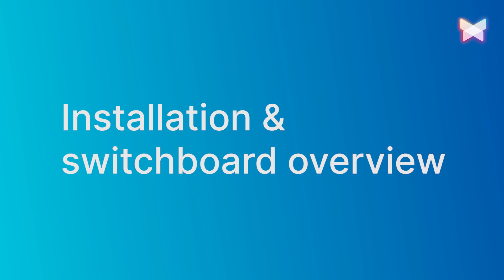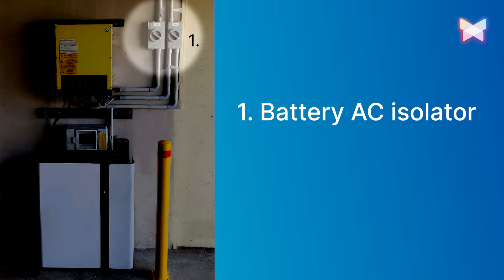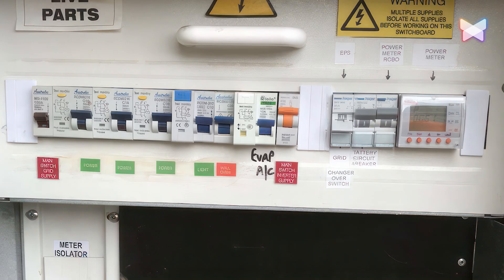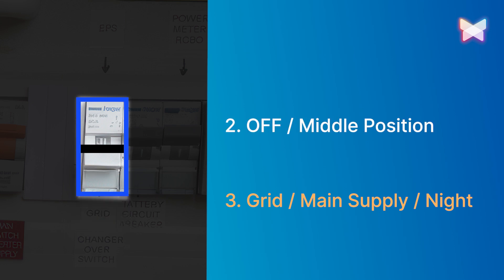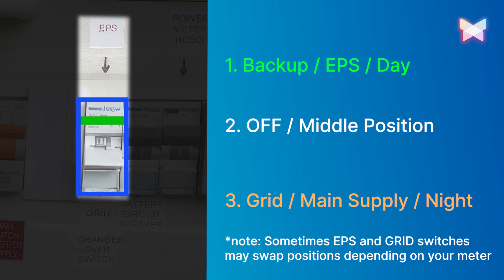During installation, two isolators will be installed near your system — one for the battery AC isolator and another for blackout protection. The blackout protection changeover switch has three modes: the first position is grid, main supply or night; the second position is the middle position, which is off; and the third position is backup, EPS or day.